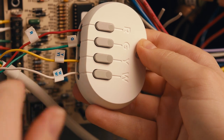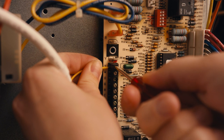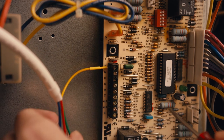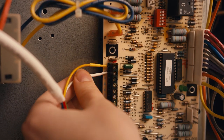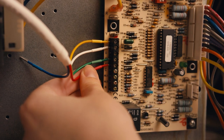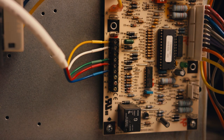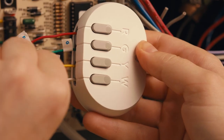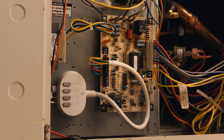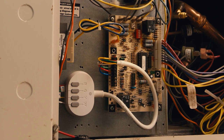Connect the wires to the power extender kit. Step 6: Connect the wires from the power extender kit to the appropriate terminals on the HVAC control board. The Y wire should go to terminal Y. W should go to W. The G wire should go into terminal G. The R wire from the kit should go into terminal R. C should go to C. Once you have connected the wires, lightly tug on them to ensure they're securely connected. Confirm the kit is wired between the HVAC control board and the thermostat. Now mount the power extender kit to the side or back of your HVAC unit — the kit has a magnetic backing so you can just stick it to the side.